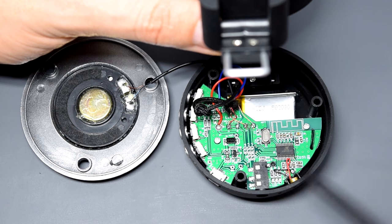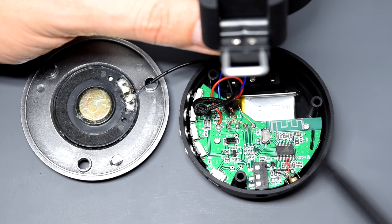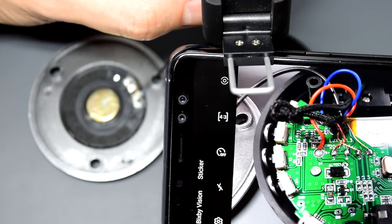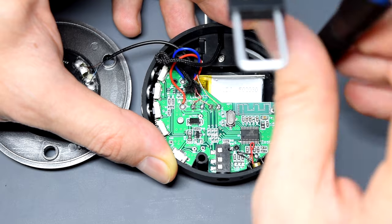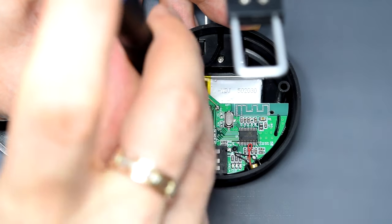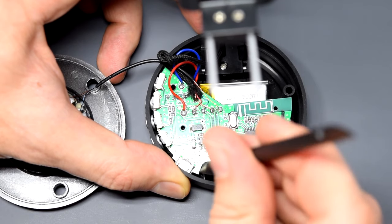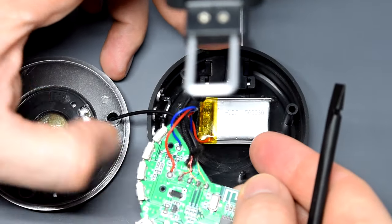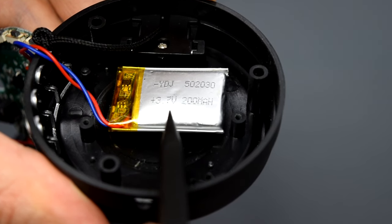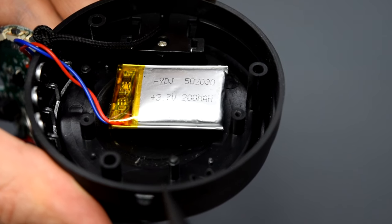Before we go any further I want to take a picture of the PCB with all these wires, just in case we end up soldering some ripped-off cables. So let's get the board out of the case. And here's a teeny-tiny 200mAh lithium pouch cell. As you can see we have plenty of room here for a bigger battery.